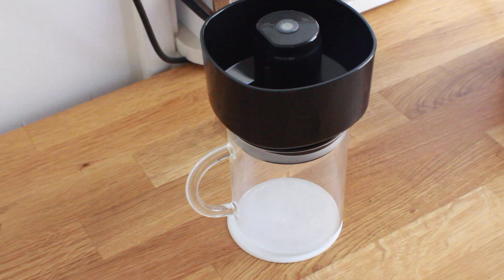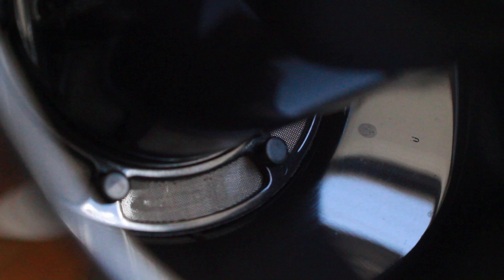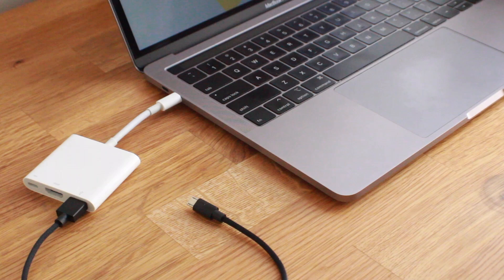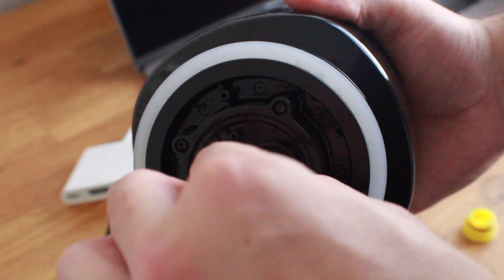Inside the box you'll find two major components: the glass canister and the brew unit itself. The brew unit does use a mesh filter, which I'm not a huge fan of, but it is replaceable so that's a good sign. Another pretty major component is the charging cable — this actually has a rechargeable battery inside the vacuum pump. Plug it into a USB on the back side of the brew unit; there's a waterproof cap you'll remove to expose the charging port.